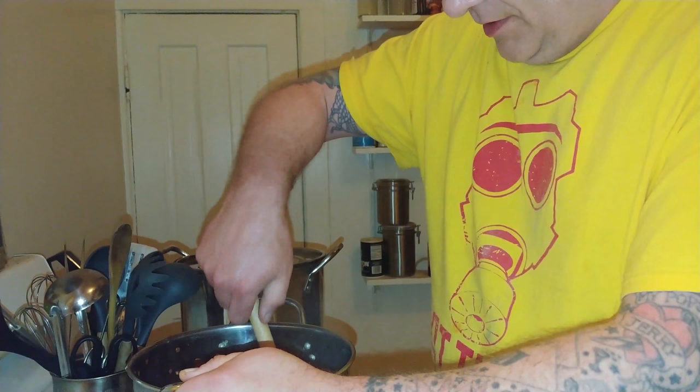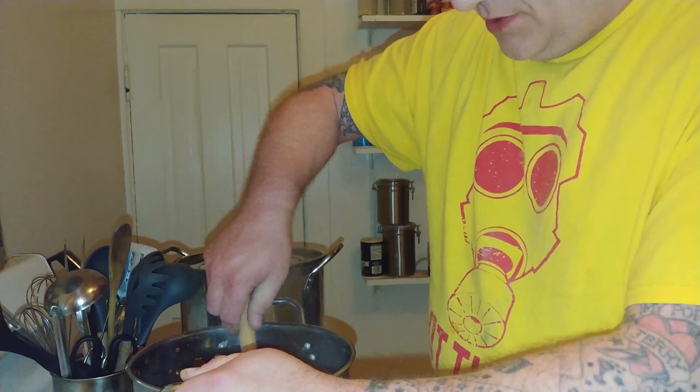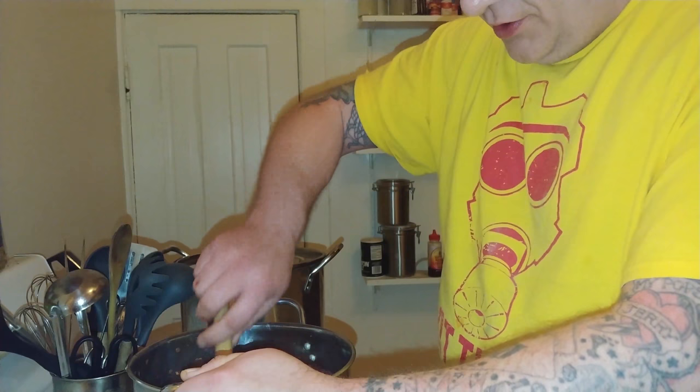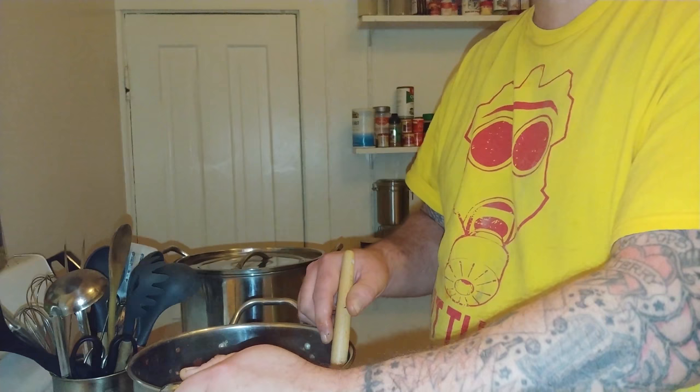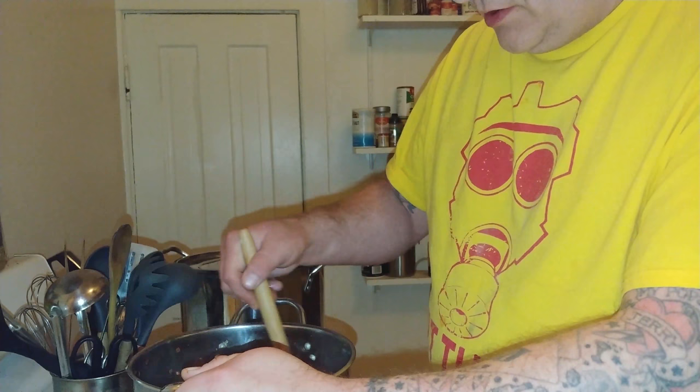You could get some hoagie rolls, slap some of this on there, put a couple of slices of provolone or mozzarella, heat the oven to about 425, cook for about 5 minutes, and you'd have a pretty good sausage sandwich.